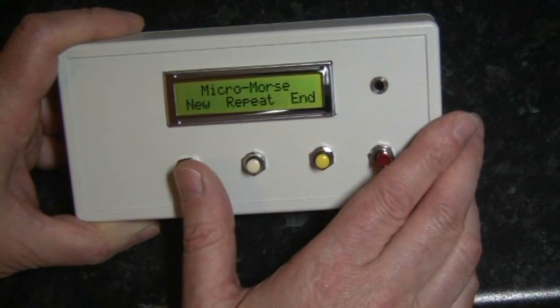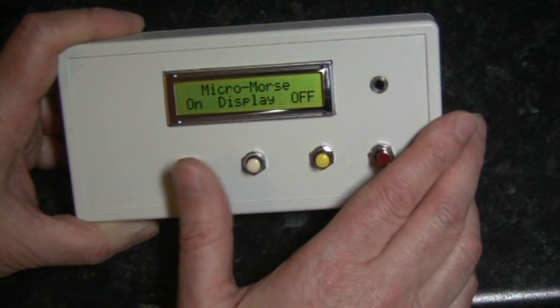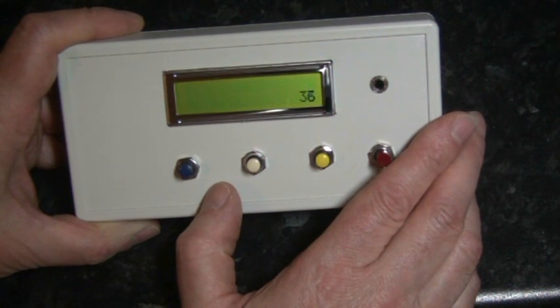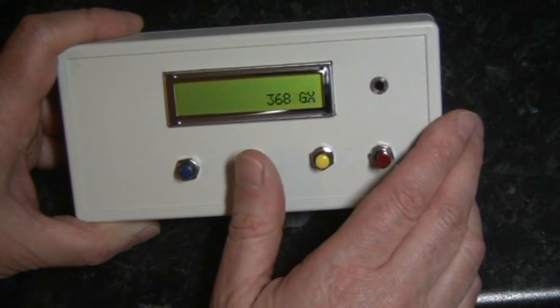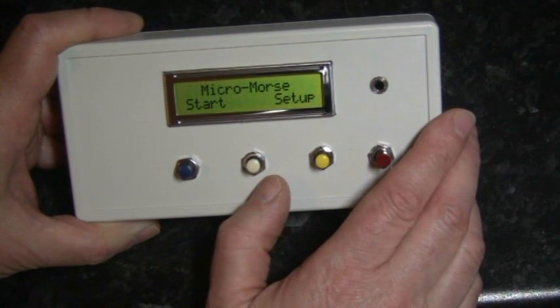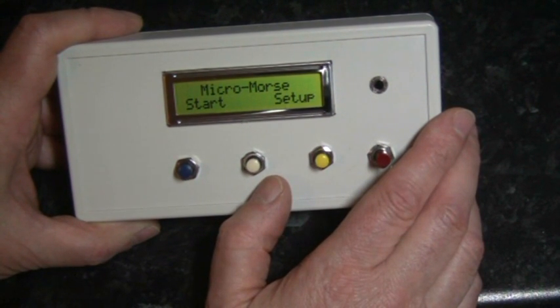It's possible here to simply press new and select a new set of CW, or simply end and go back to the startup screen to set the unit up again.